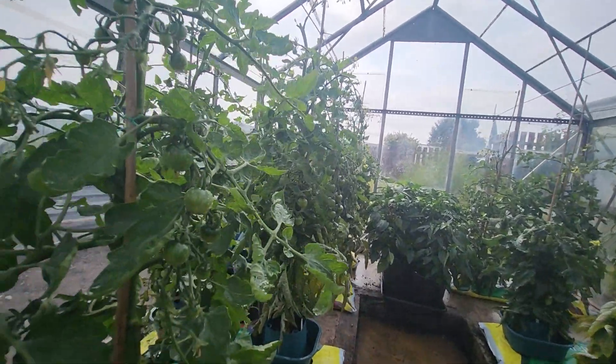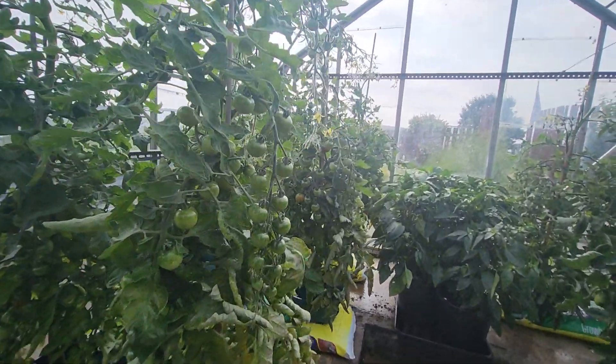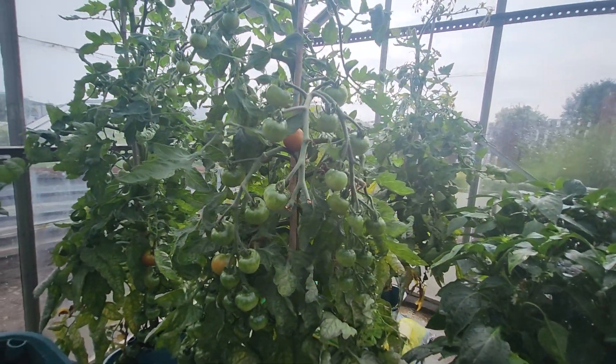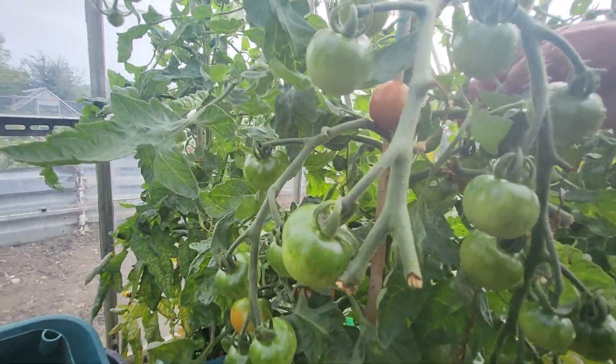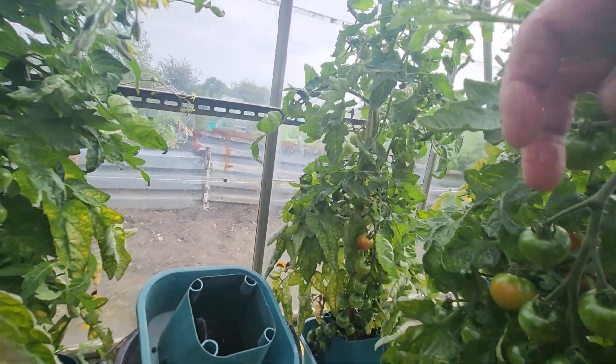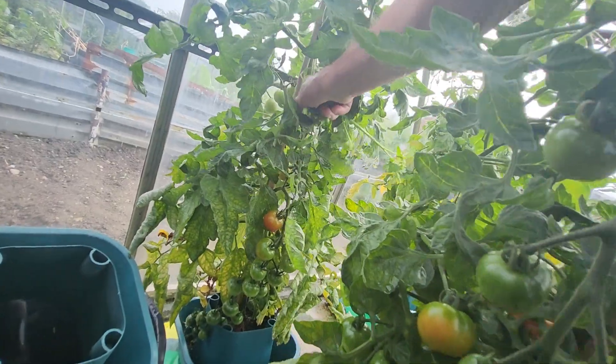This is the aluminium greenhouse, and this has got the Gardener's Delight. The fruit is starting to turn — I've had a few off. Taking some suckers off this morning, still taking suckers off.